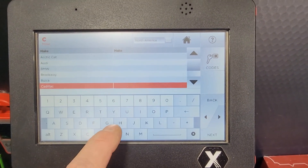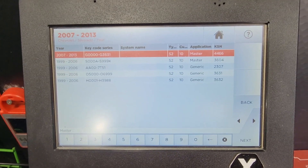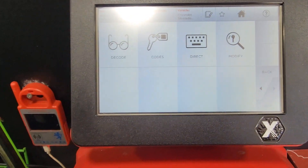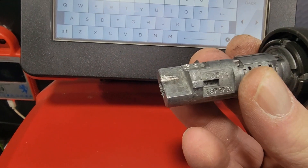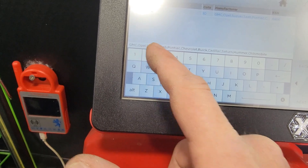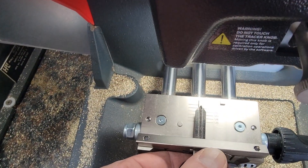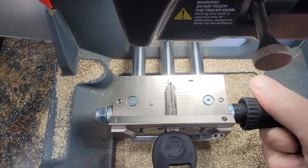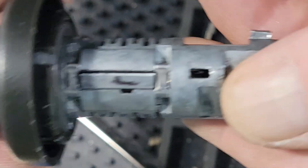We're going to choose vehicles — Chevy Silverado. This is a G series code. So 3271 — next, next. Chuck this up roughly to U0, tighten it down, hit cut, and we'll let it do its thing.